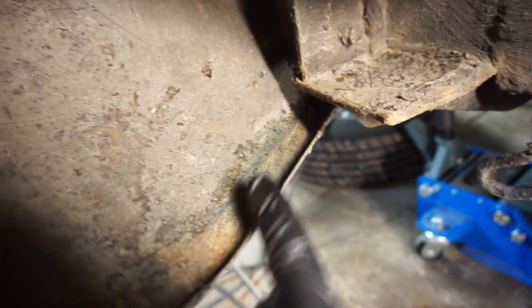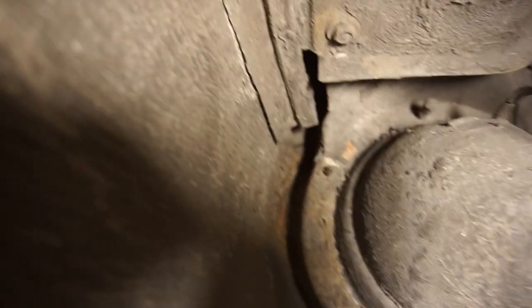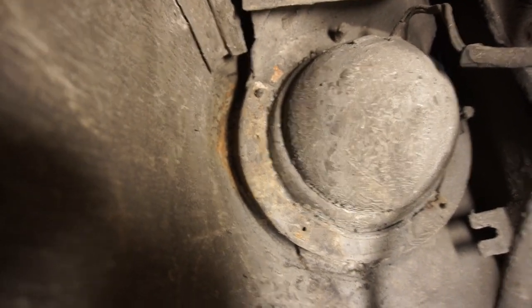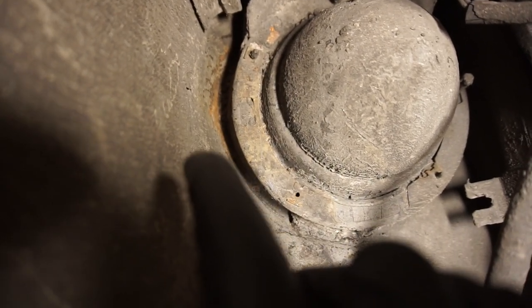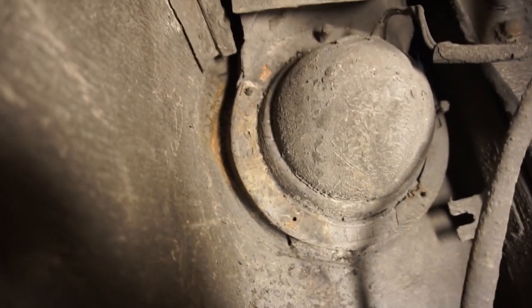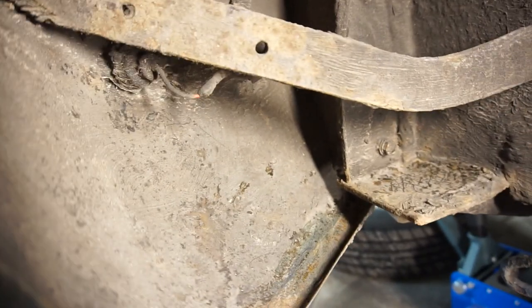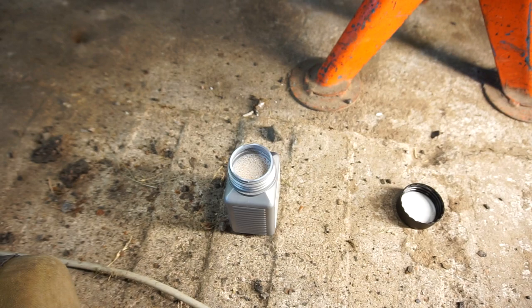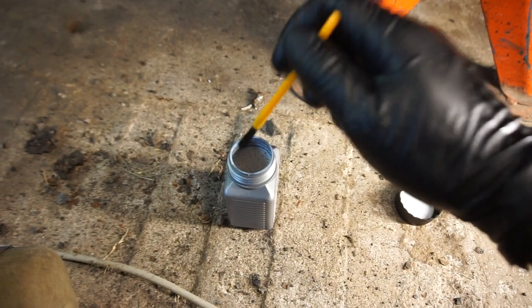Now I've cleaned up the area, scraped away any loose underseal, and revealed a little bit of surface rust — good that we found it, because left untreated it would spread and eventually rot through. This panel is still pretty much like brand new, just a tiny bit of surface rust here. I also found a little bit near the headlight over there. I've done the same thing there — vacuumed everything up first, then blew everything out with compressed air. I vacuum first because when you blow with compressed air it just goes everywhere.